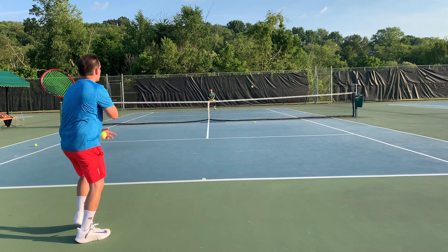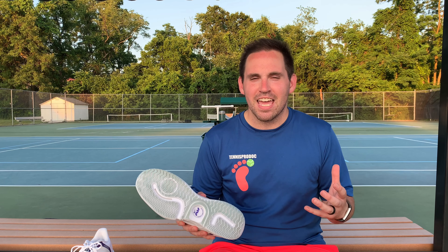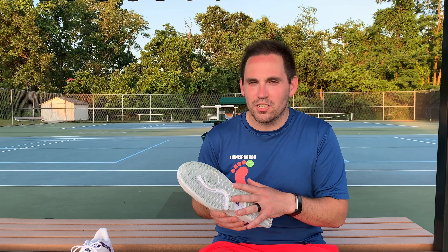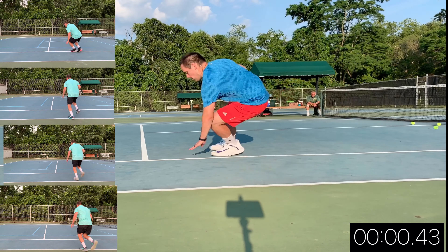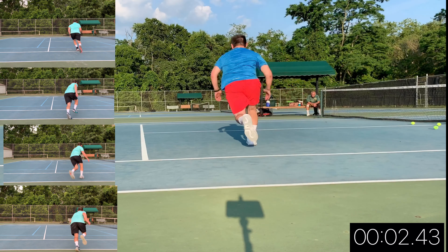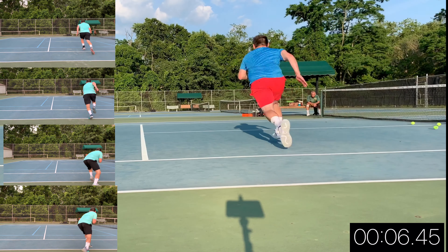I immediately noticed when tracking down balls or changing direction that this shoe offered quite a bit of force on that first initial step. But I had to test whether I just felt that because these were a cool new pair of shoes, or if I was actually getting increased push-off force and speed — so I had to test it with the suicide test.